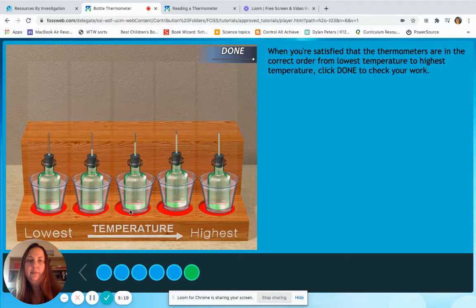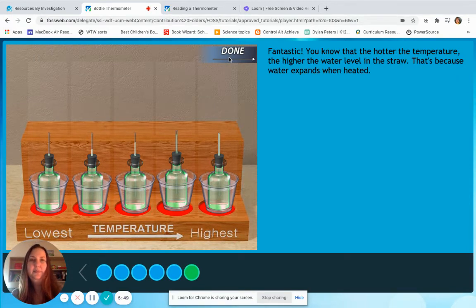When you're satisfied that the thermometers are in the correct order from lowest temperature to highest temperature, click done to check your work. I believe I am correct because I have low, getting a little bit warmer, a little bit warmer, a little bit more, all the way to the top. Remember, we would expect to see water all the way to the top of that straw when it's the warmest or the hottest. Fantastic! You know that the hotter the temperature, the higher the water level in the straw — that's because water expands when heated. The cooler the temperature, the lower the water level in the straw — that's because water contracts when cooled.